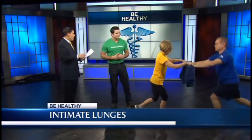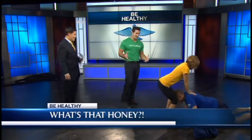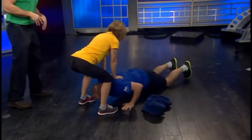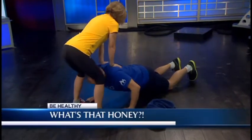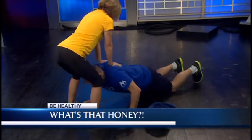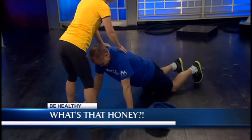A second one you're calling 'What's That Honey?' — push-ups. You've got to maybe test the temperature of the relationship first; you don't want to get in a fight and do these. Bob's doing a kneeling push-up, and Beth's providing some external resistance on the top of his shoulders, and Bob's pushing against it. You could always regress it without the resistance, but these are tough ones.